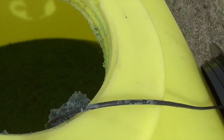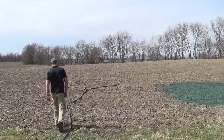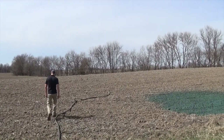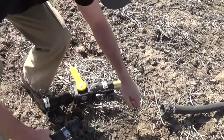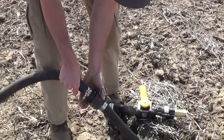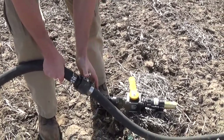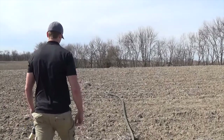If you need to reach something further out, it's easy to add another section of hose. Just turn the valve off that goes to your gun, then disconnect your gun from the hose section, and use the cam locks on both sides of the hoses to attach another hose. Then go to the end of the furthest hose and hook your gun back up.